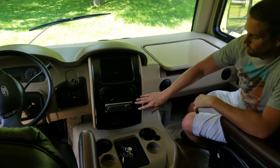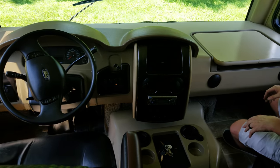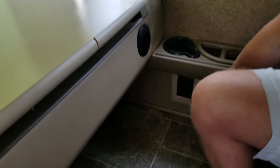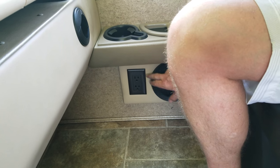When you turn on the vehicle, that won't turn on either because this does use the battery of the house. Now, here you do have these two outlet plugs right here. Those outlets will not work unless your generator is on or unless you're connected to permanent power.